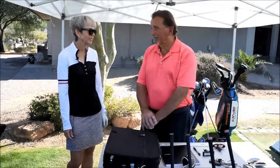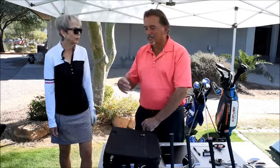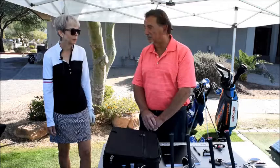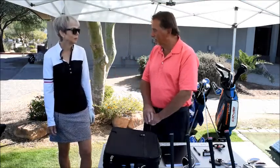Good morning Rio Verde. Beth and Paul Evans were kind enough to stop by the tent today to talk about some of our new fitting clubs and to ask a few questions and hit a few balls. I'm standing here with Beth, and Beth has a couple of questions she'd like to go forward with.